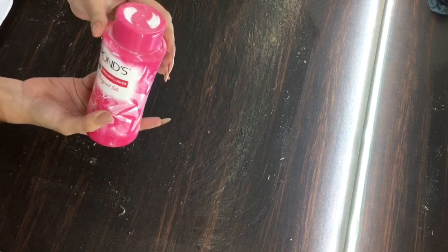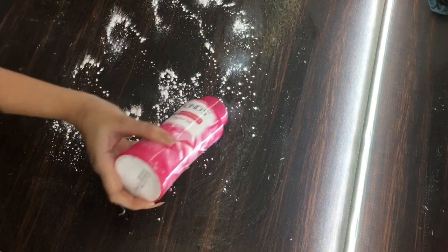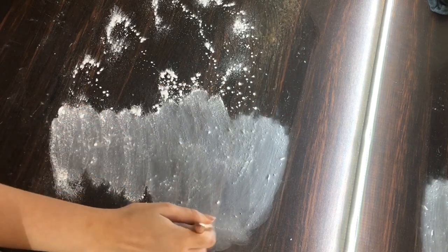Let all the layers dry completely — it should look transparent. Then use talc powder or flour and sprinkle it all over the transparent latex, spreading it across the sheet with a powder brush.